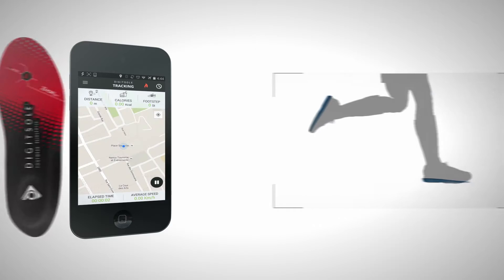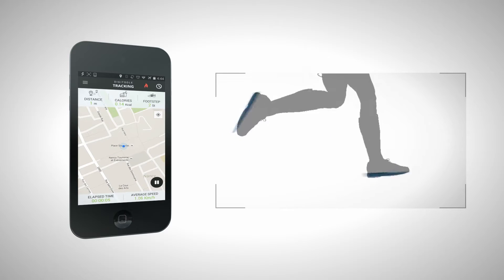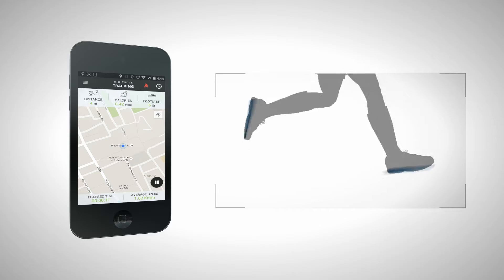The application also allows you to track your physical activity. Just enter your weight and height and the application will track your steps, indicate how many calories you have burnt, and show you the distance you have walked. Your history is automatically saved and can be mapped in the app.